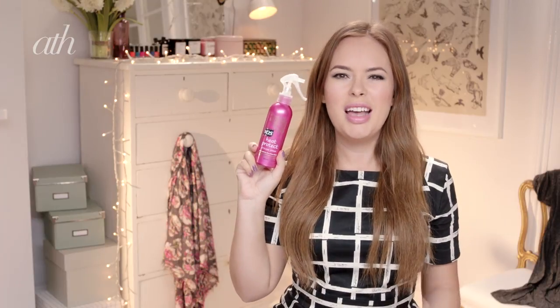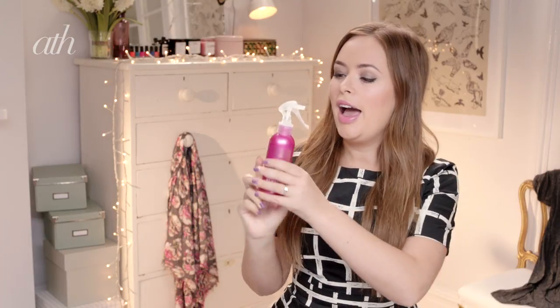Now I'm going to use the VO5 Heat Protect Styling Spray, just to help protect my hair from the heat. I'm just going to spray this on this part of my hair where I'm going to be putting the curls.